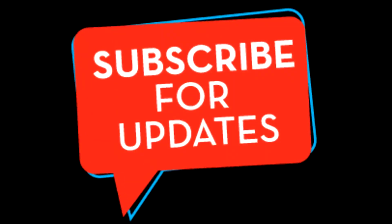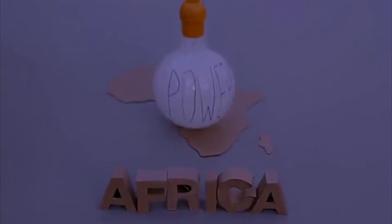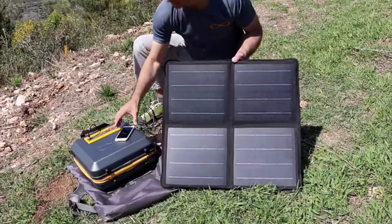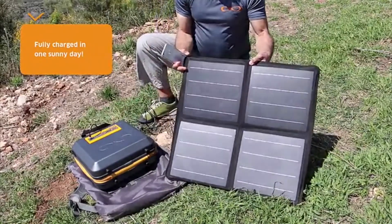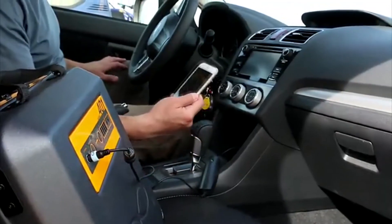Nature trails, photography trips, all-day picnics. With unstable electricity supply, the CaliPak is completely autonomous and can fully charge from either the sun, a car, or a wall charger.